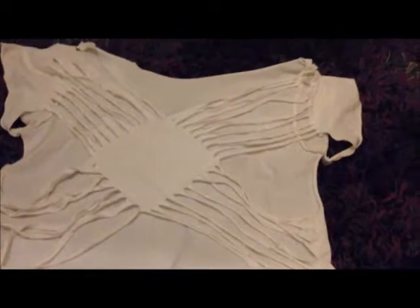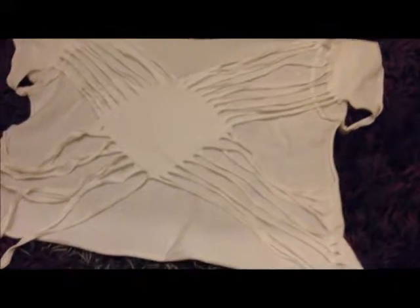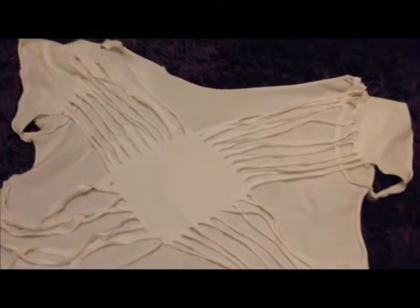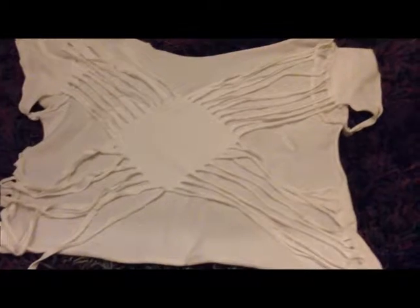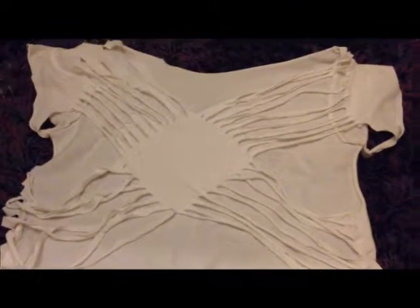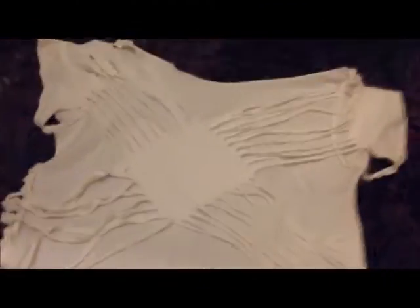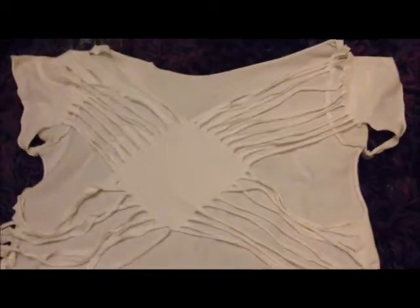What you want to do first is line up your diamond and trace it with chalk or pencil — something that won't stay permanently. I've made a mistake in the past where I used pen, so don't do that.